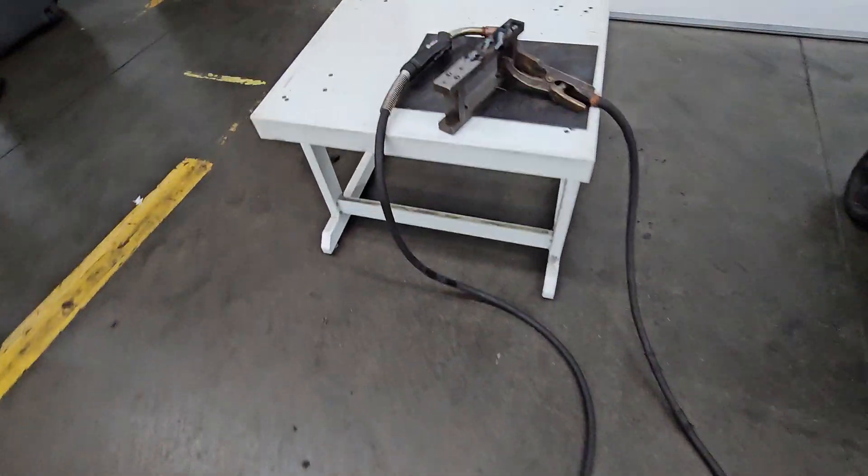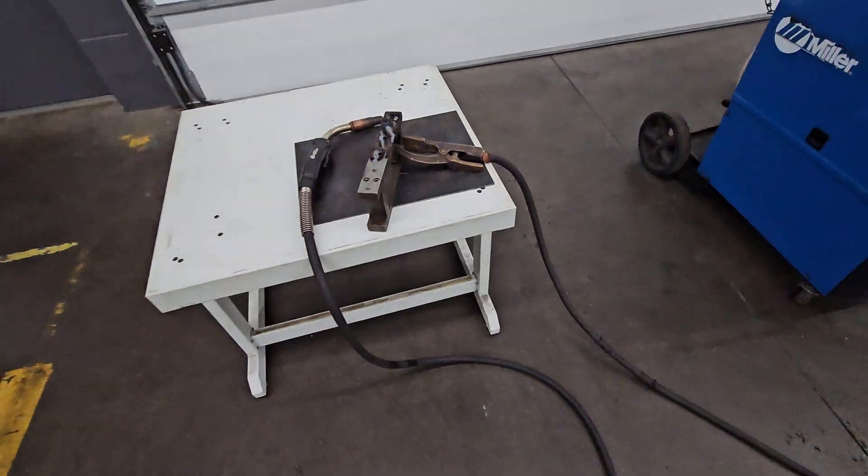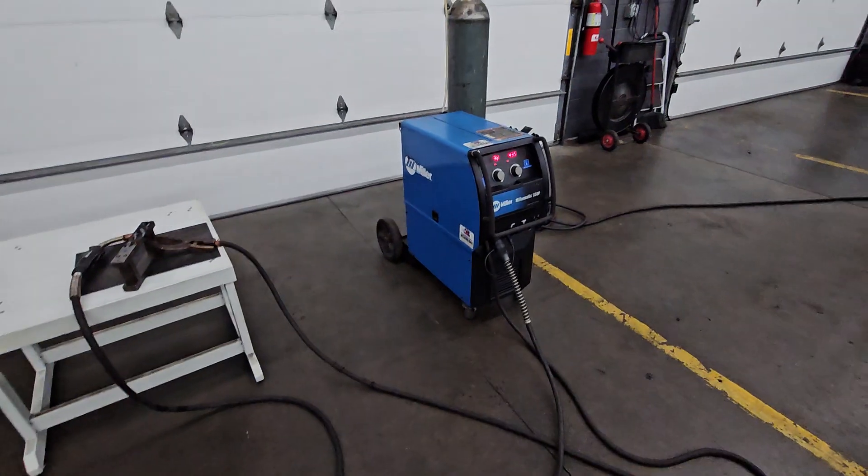This one's got a spray master gun on it. There's your look, here's your clamp. Thank you for watching.